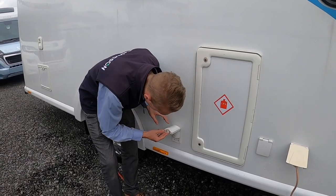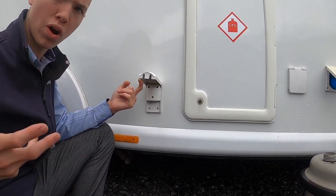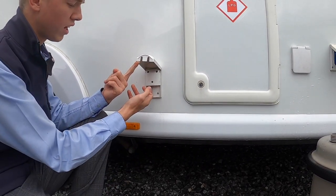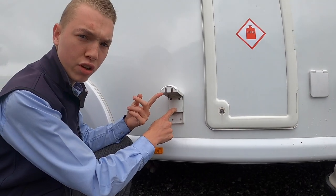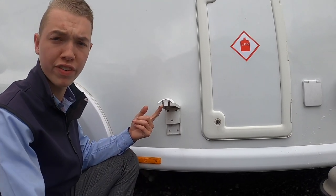This is your Vision Post external aerial point. Buy yourself a length of coax, clip it in here — so should you go to a supersite where they've got an aerial, you clip in here with your coax and clip the other end into their post. That'll give you a TV aerial signal from their aerial rather than the van's own aerial, should you be somewhere it's hard to find a signal.